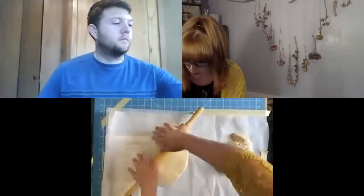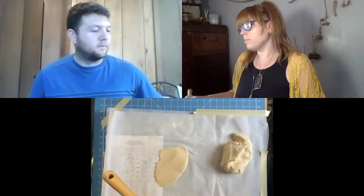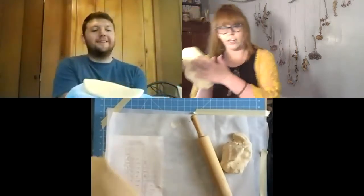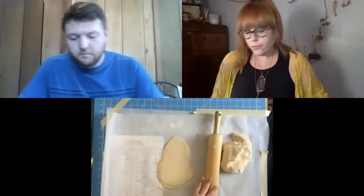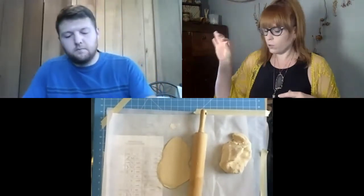If you don't have a rolling pin at home, that's completely okay — you can use a can or a cup. I got mine rolled out; it's nice and big, about the size of a hand. Now is the time to start carving. If you don't want to carve, you could roll some salt dough into thin snakes and make your hieroglyphics 3D, which would be pretty cool. I'm going to carve and maybe add some 3D effects, and while we do this, Thomas is going to give us some fun history facts about hieroglyphics and ancient Egypt.